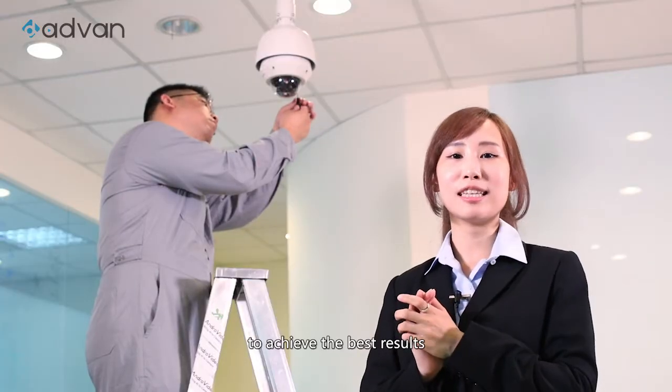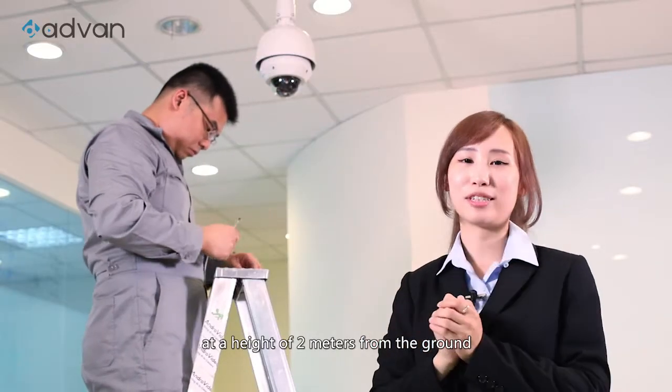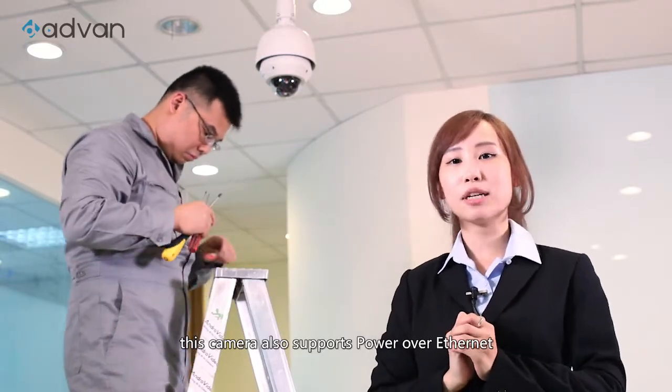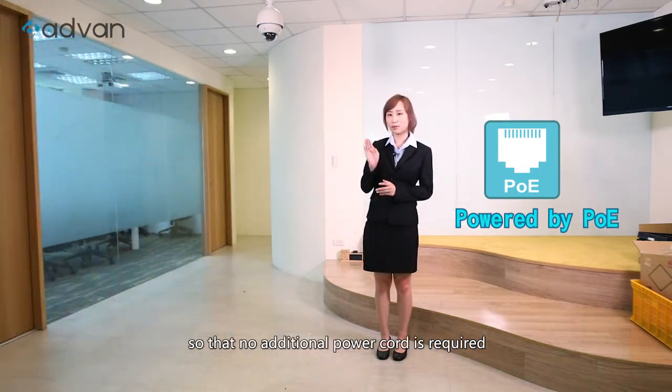To achieve the best results, we recommend installing the camera at a height of 2 meters from the ground. This camera also supports Power over Ethernet, so no additional power cord is required.